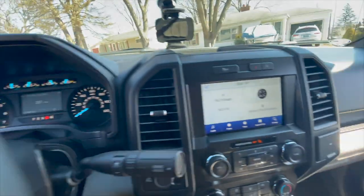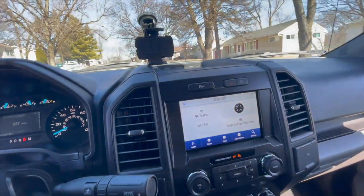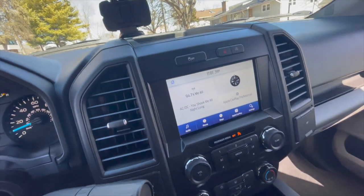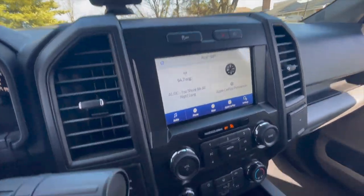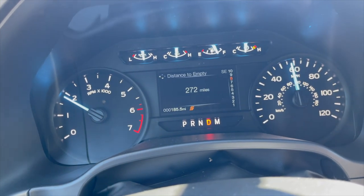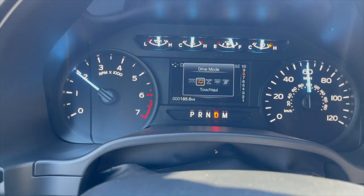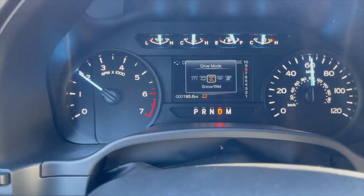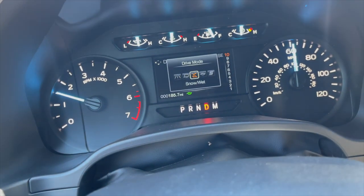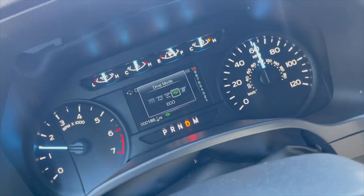Put that back in drive and it goes back to normal. It's seriously a smooth ride and I love driving this thing. It's brand new — gray and tan interior. There are a few drive modes: sport, normal, tow/haul, snow or wet, and eco, which is the mode I'm using now.